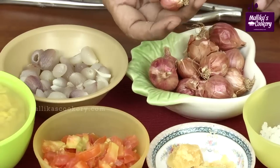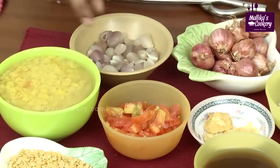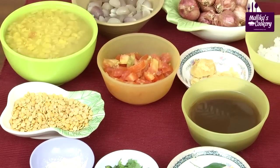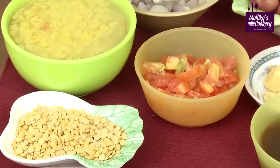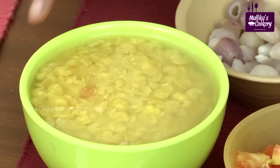Peel the small onions and fry them lightly, then pour a little water and boil until they turn soft like this. I have already cooked this. You have to use a pressure cooker — pour enough water, add a little turmeric powder, and cook for 3 or 4 whistles until the dal splits. Do not overcook.